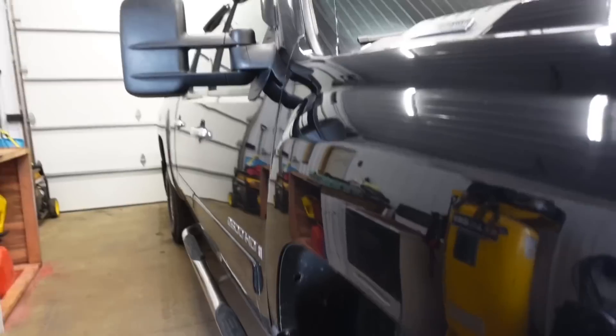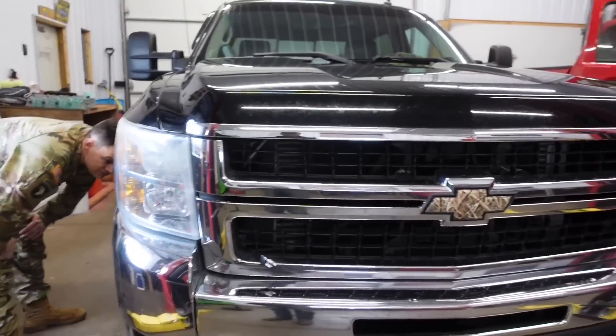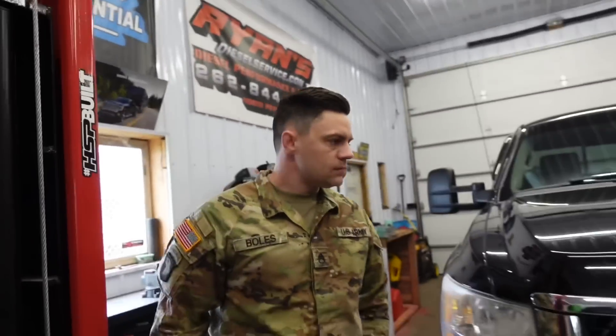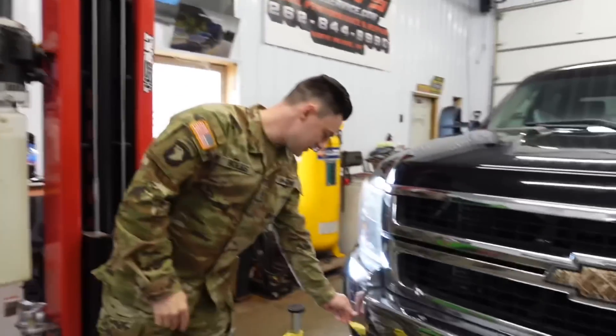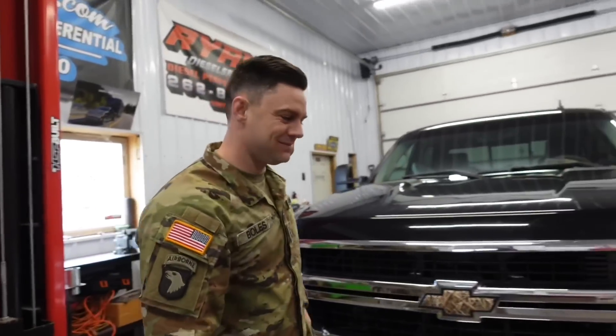Yeah, you can't even tell unless you point it out. I just wanted to get this on camera to show the process of switching out the center console — it helps you and me at the same time. Appreciate it, Kyle. Have fun at training. Since he lives in the country on a dirt road, this thing's going to get dirty all the time anyway.